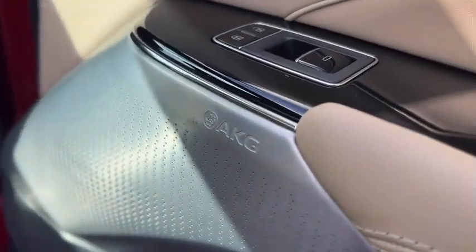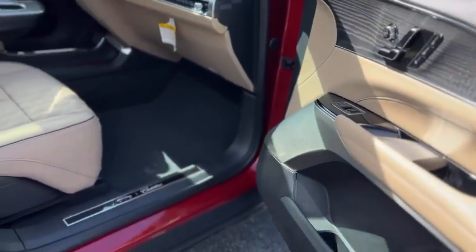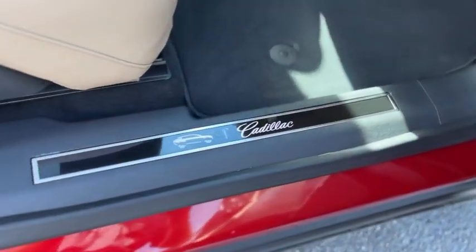It does have the AKG sound system. The speaker grills are metal. You can see Cadillac and Lyric on the door sill.